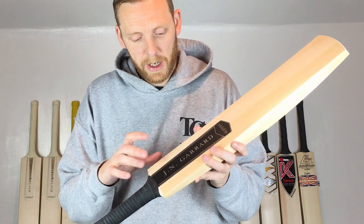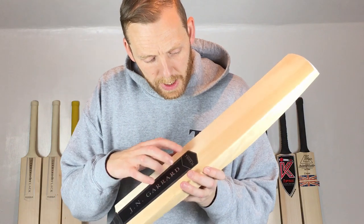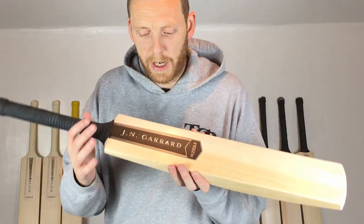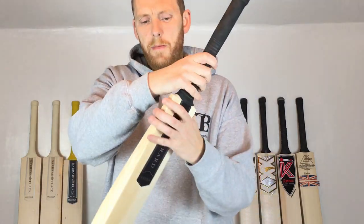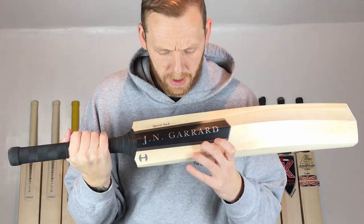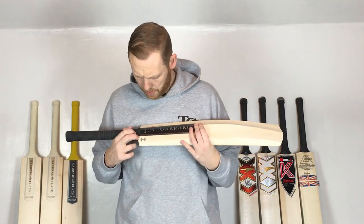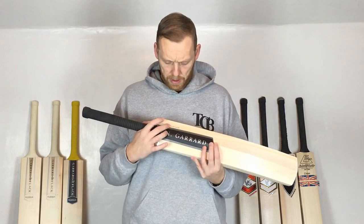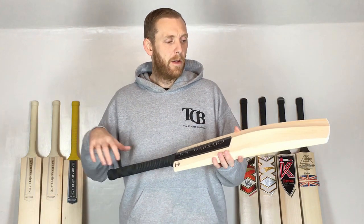Let's start with the stickers. We've got the black matte with silver, and it's got the Type A English willow text on there — you probably won't be able to see it because it's very, very tiny. On the back, same again: black matte, silver embossed, and the Special Stock sticker.